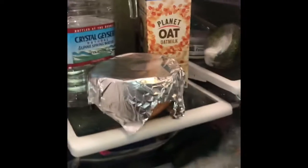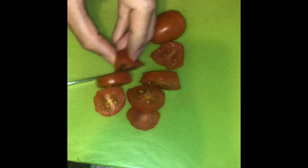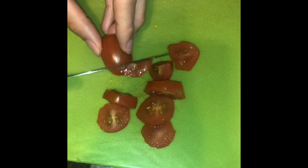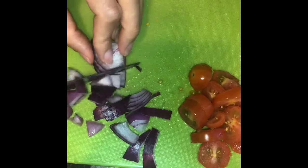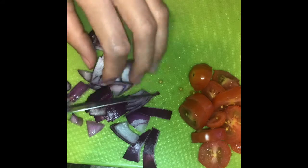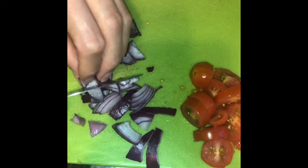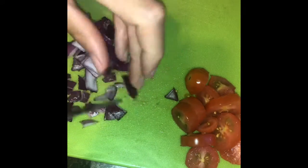Now it goes in the fridge for at least 30 minutes — overnight is better, but I was hungry so I only did about 30 minutes. While the chicken marinates, I get together everything for the wrap: I cut up some cherry tomatoes, add red onion, and you can add whatever you have — cucumber, red pepper, avocado. This is just what I had in the fridge.